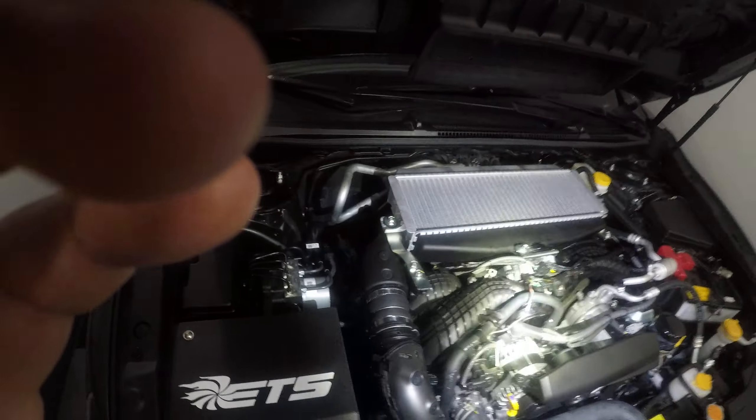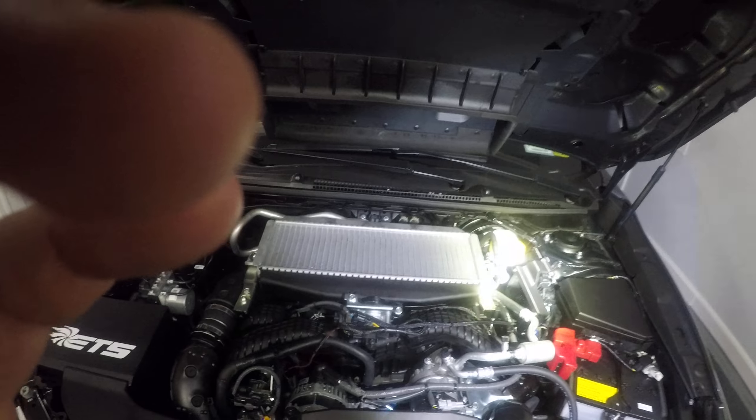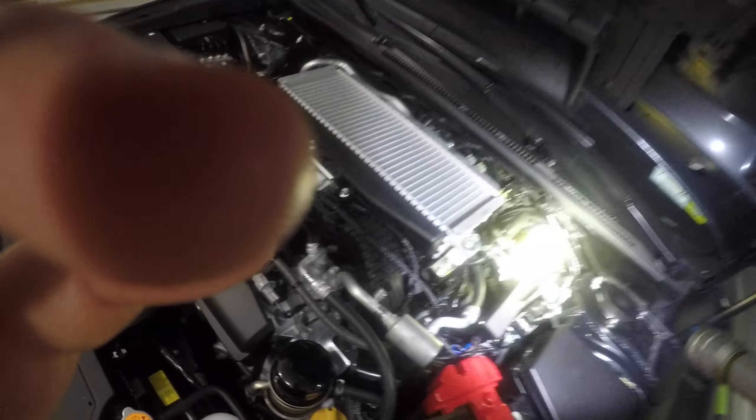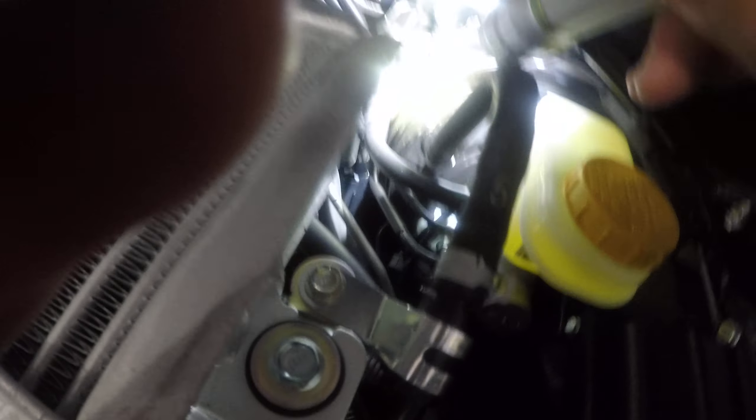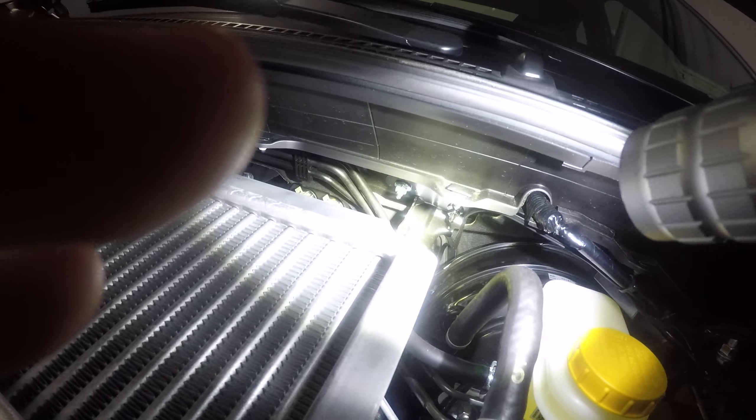I ran them together down along there — one goes into the air box to the air intake sensor, and then down along the outside of the engine, away from the heat, to the wastegate.